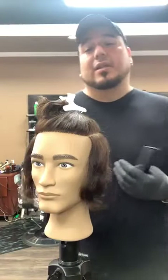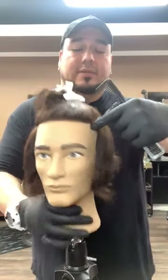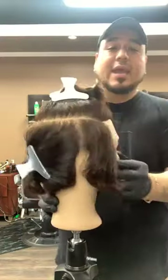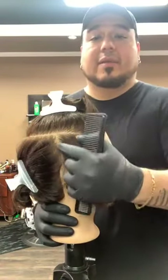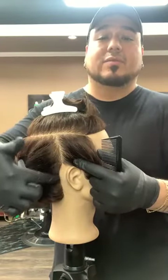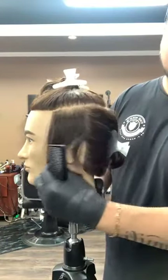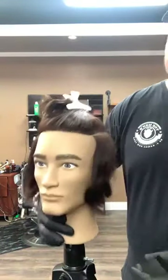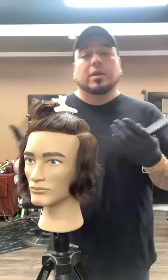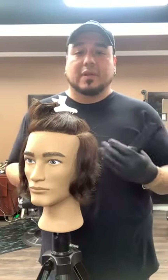What I did was a U-shaped parting from the recession area back to the crown, all the way around. Then I did another section from behind the ear, split right before the mastoid bone, on both sides. When you do a modern mullet — or any haircut really — it doesn't matter which side you start on, right or left, depending on whether you're right-handed or left-handed. I'm right-handed, so I'm used to starting on the right side.